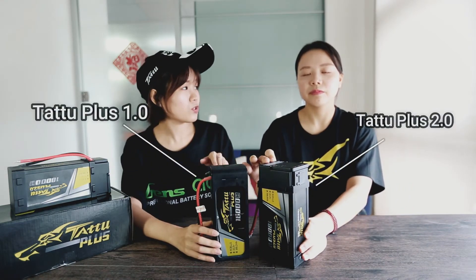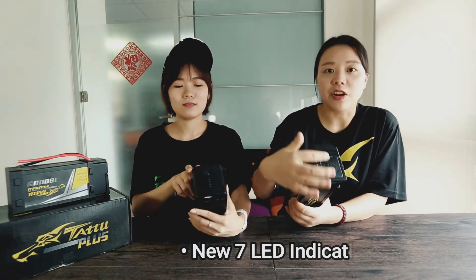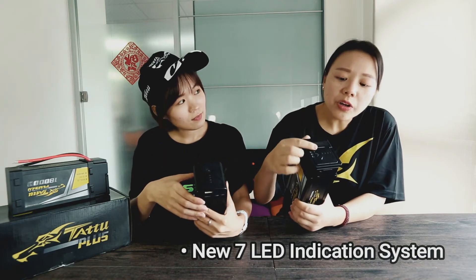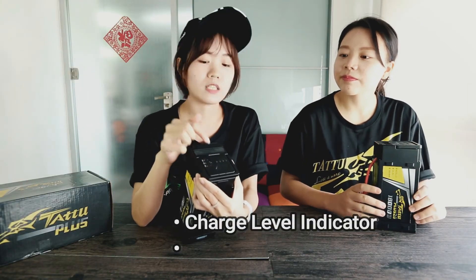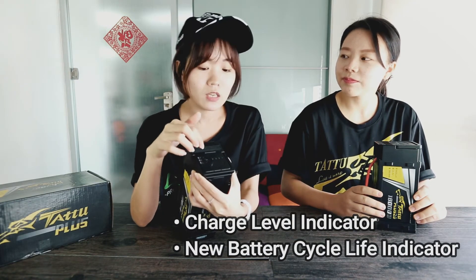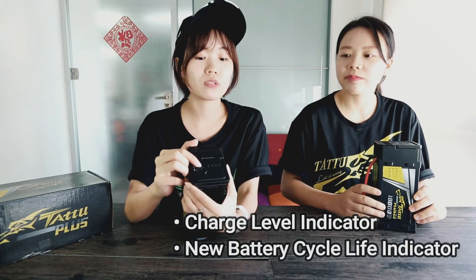With all these functions, which one would you like most? The new LED system replaces the old flash warning. It's more user-friendly and convenient when we use it. Unlike the previous LED lights, it's now used as an indicator of battery charging level or battery cycle life. Different pressing times on this button will show you different indications.